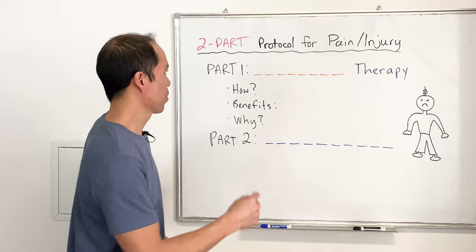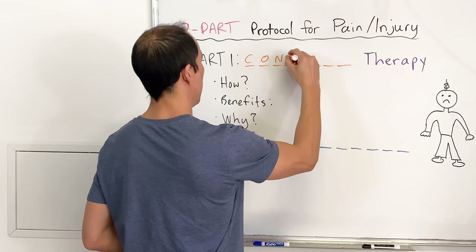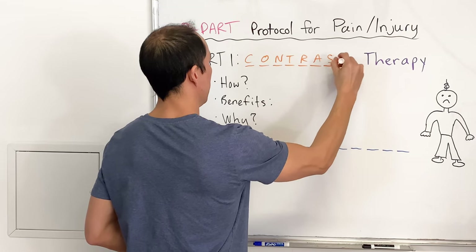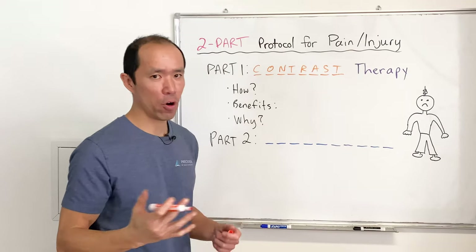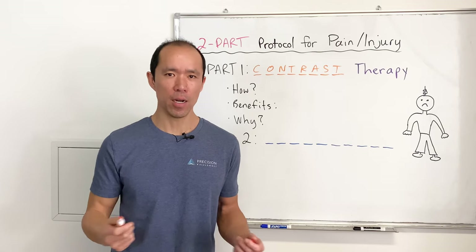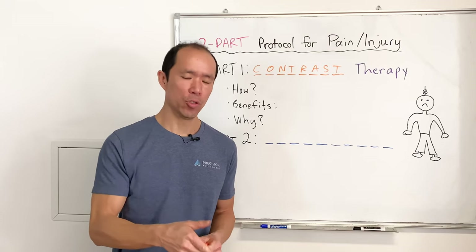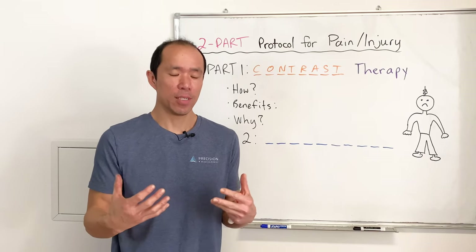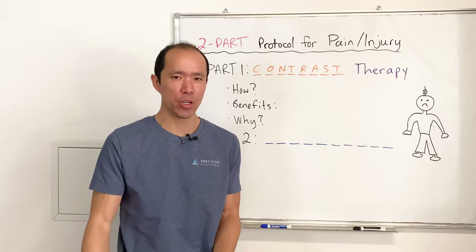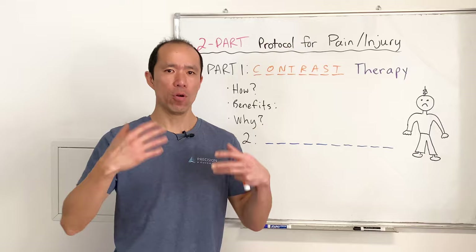So part one of the protocol — here it is — contrast therapy. You might have heard of this before, maybe not. It also goes by the name of contrast baths or alternating hot and cold therapy. We use this directly on the joint that's affected, and I personally think it's more beneficial to apply it right on the injured area — for example, if you injure your knee, do it right on the knee as opposed to doing it for the whole body.